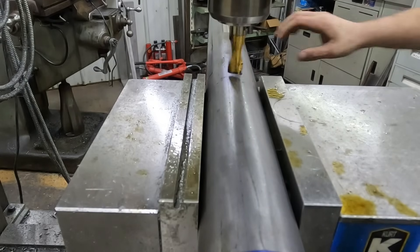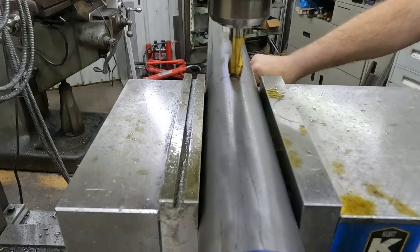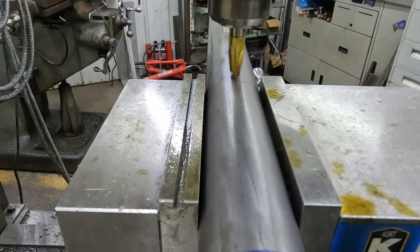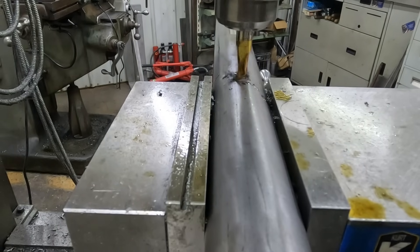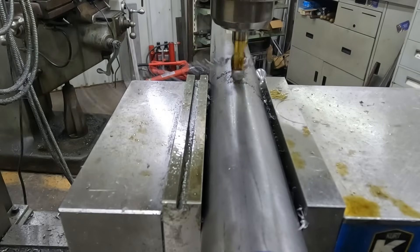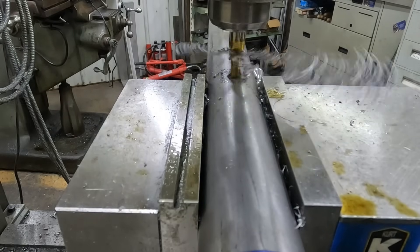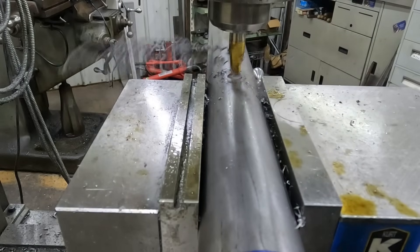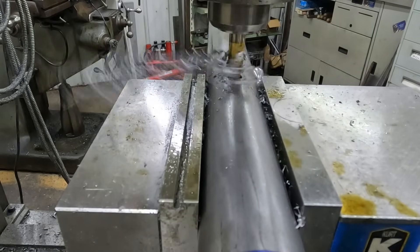I'll just bring it down till it touches. There it is — I'm actually going to set my DRO to zero now. We have our zero on our knee crank and we'll go in 150 thousandths nice and easy. You don't want to go too fast and overtax the cutter and have problems. These are just high-speed steel cutters, coated — I believe I bought them from KBC Tool.